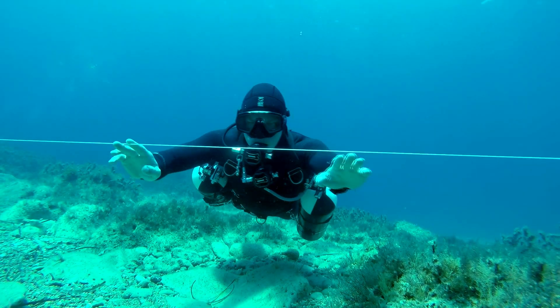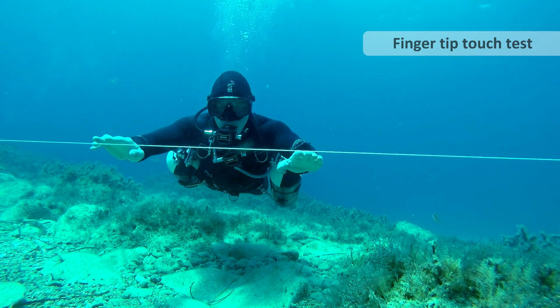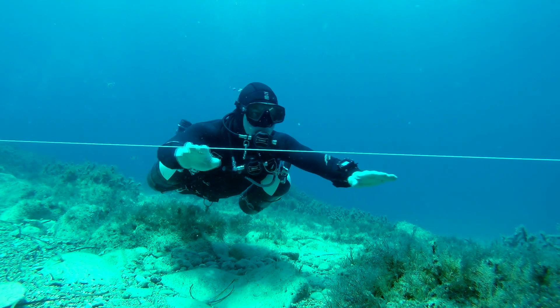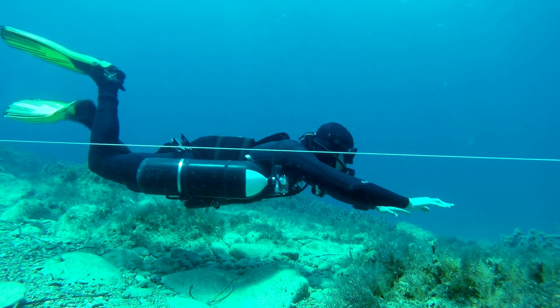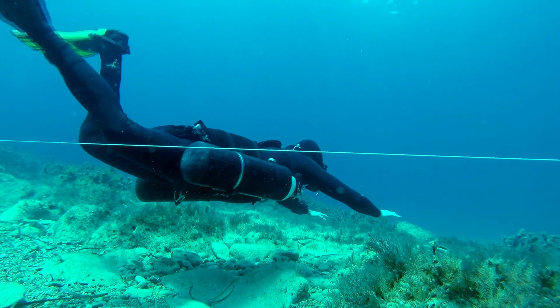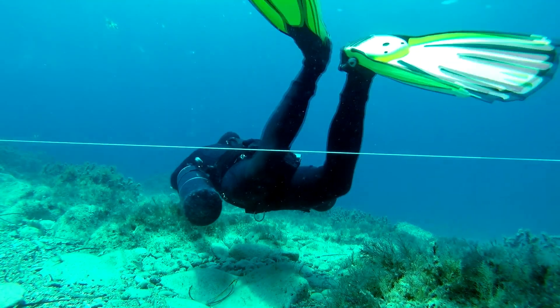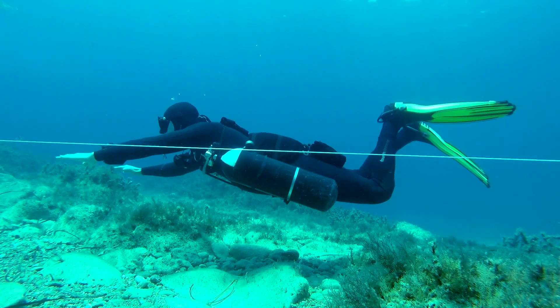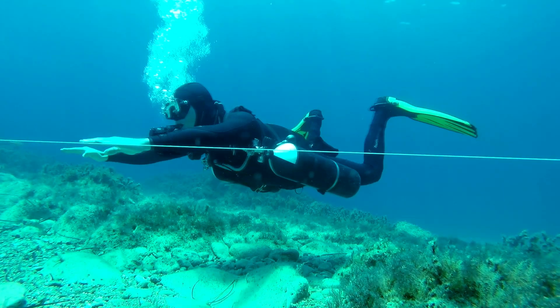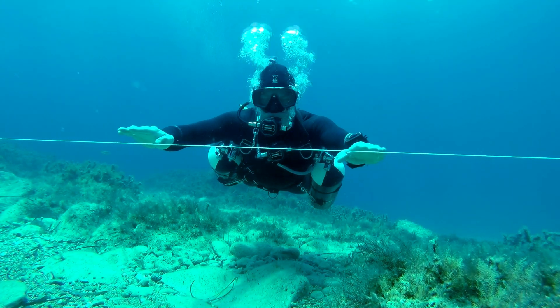The final test would be to take a static line and have your fingertips touch it. Then, as flat and steady as you can, start to make a turn. The idea is you can turn all the way around on one side, then the other side, and you can do this with the minimal number of kicks possible and end up right back where you started. Remember: slow is smooth, and smooth is fast.